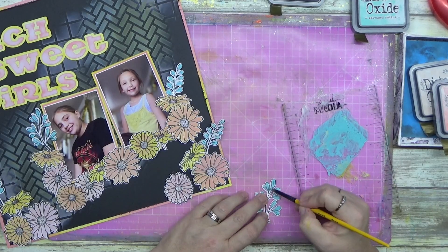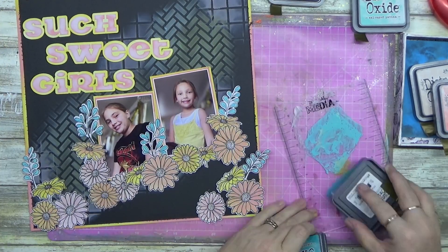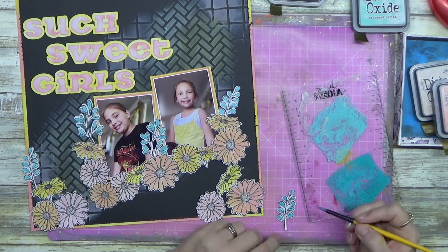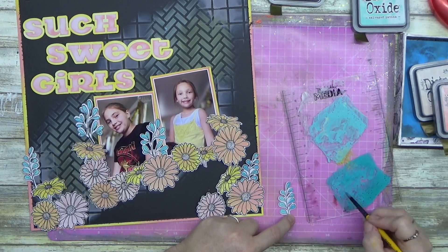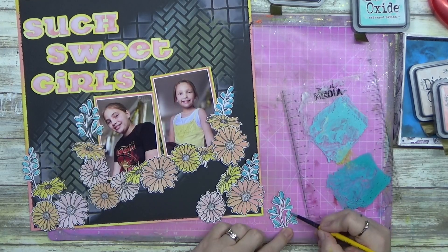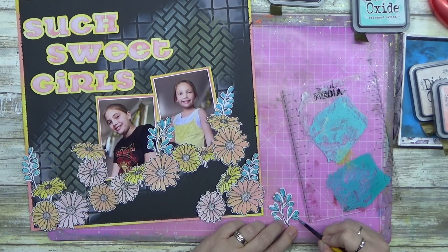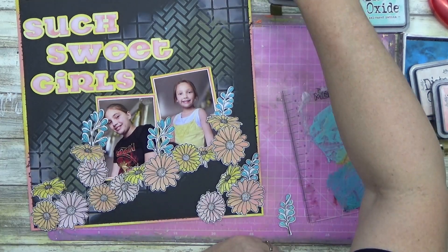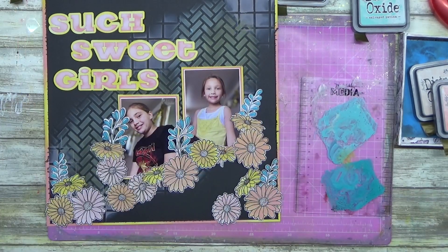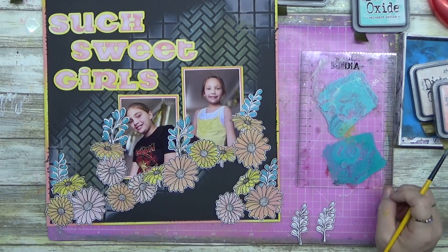Spoiler alert - I do use Peacock Feathers in a second. But Salvage Patina is the most beautiful colour honestly. If someone asked my top five colours to recommend, it would be Peacock Feathers, Lumberjack Plaid, Kitsch Flamingo, Wild Honey, Salvage Patina, and maybe Wilted Violet. They're colours you can lighten right back and they're dark enough to hold their own. I absolutely love them.